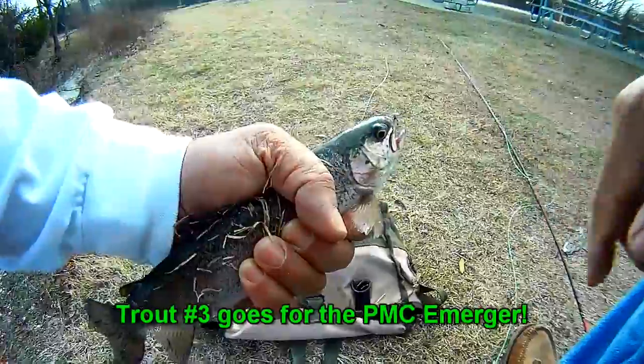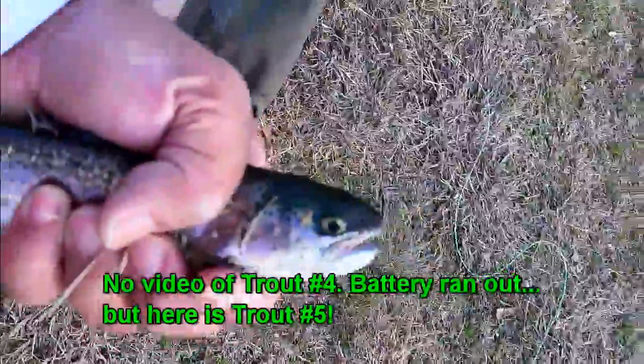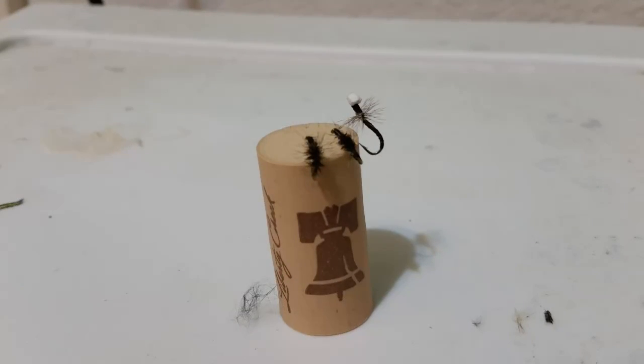We had to mix it up and go with a PMC Emerger, one that we hadn't used in a while. We ended up losing our last Griffiths Gnat, so we had to go with that PMC Emerger, but we finally got him — number five on the fly. You can see a view of the fish and flies we're using: two Griffiths Gnats and the PMC Emerger. We ended up retying some and stocking up on the tackle box this evening after losing a bunch today on those tree fish.